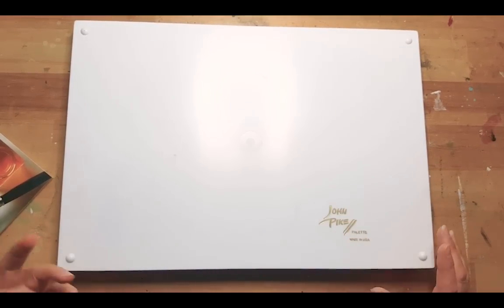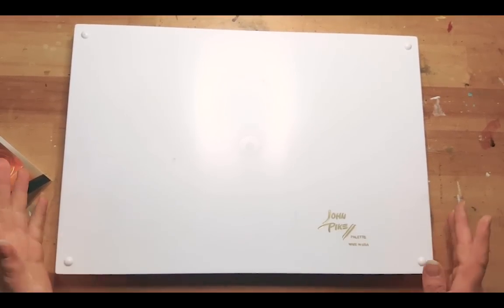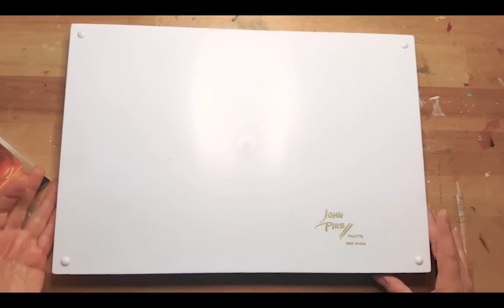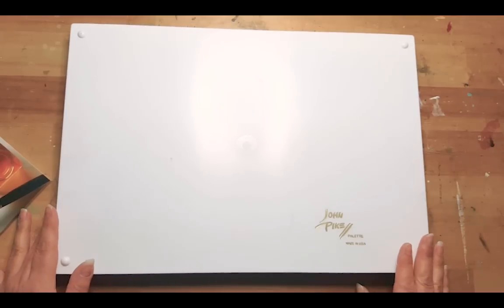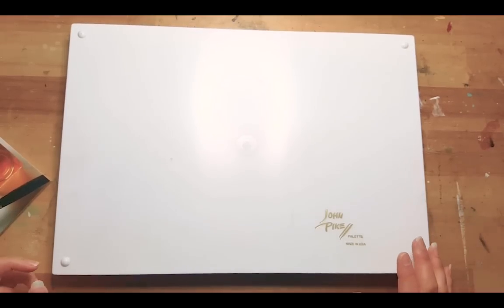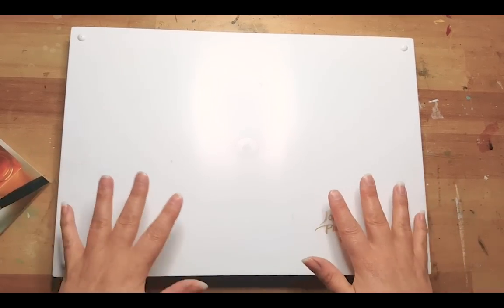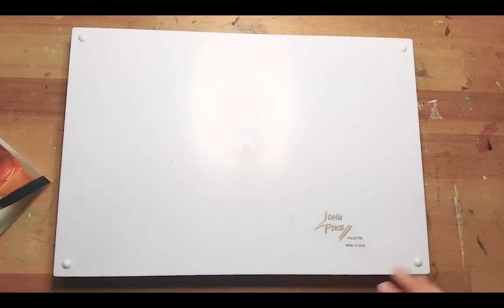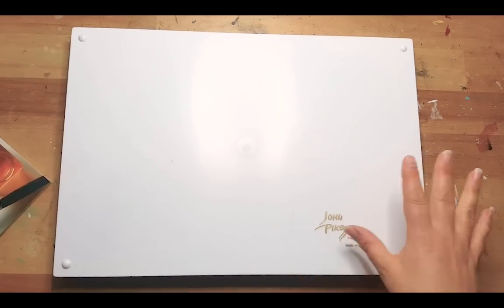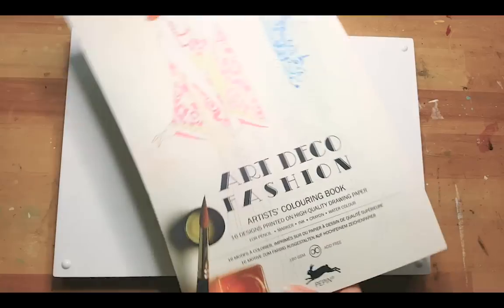So sometimes people send me stuff to try, but this time Frauke said: 'Mandy, I have this beautiful big palette but it's too big for me — do you want it?' It's a John Pike palette, and I had actually been considering buying it a couple of times already, but the price and shipping made me decide not to. She sent it to me and I was in shock by how big it is. I'll show you what's inside in the next vlog because I've already put it to use.